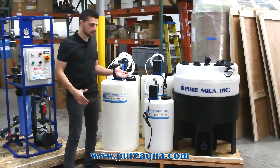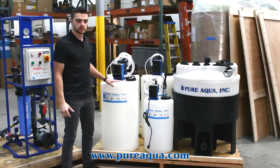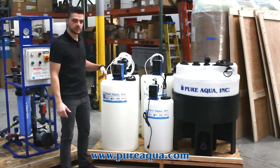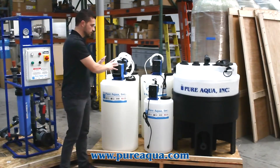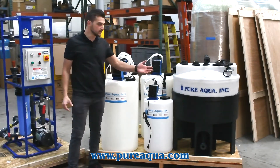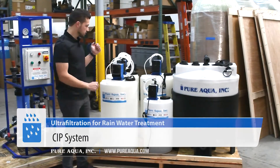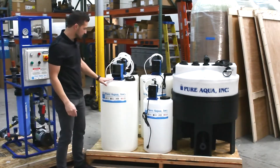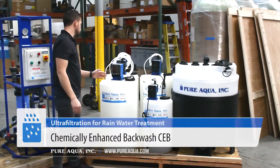Part of the UF operation involves a regular chemical cleaning process called the maintenance clean, or CEB in some cases — that's what's shown here on the chemical dosing side. For preventative and more routine maintenance you have your CIP system, which is your cleaning system. Starting with the chemical dosing systems, you have three different types: your acid, your alkali, and your oxidant.